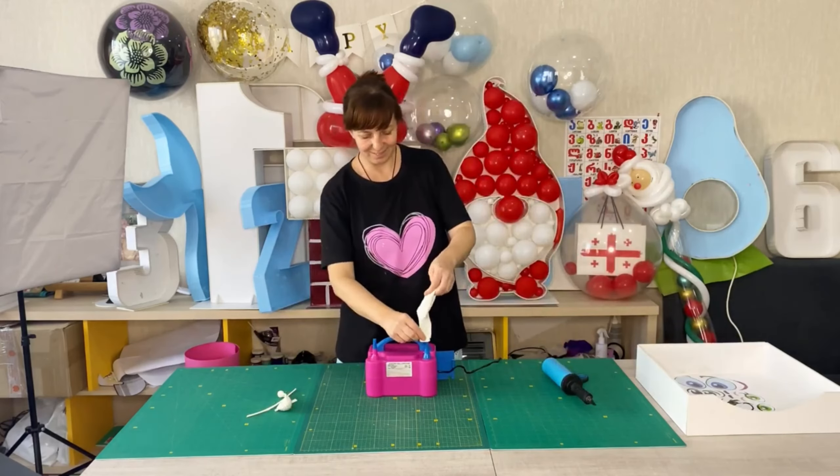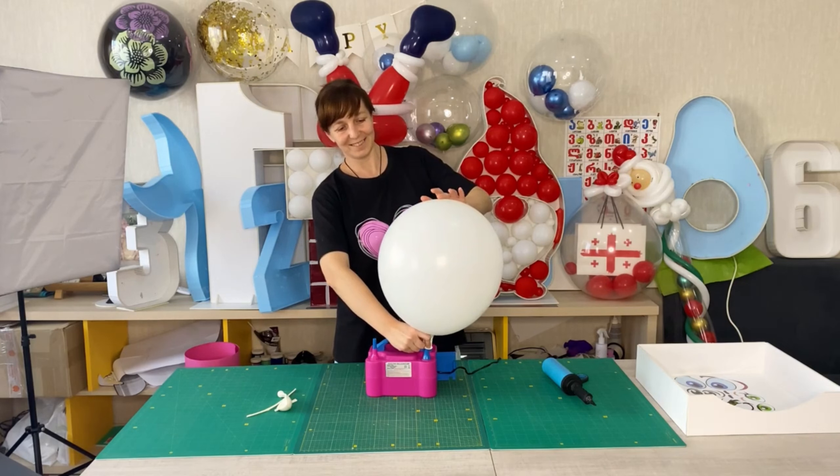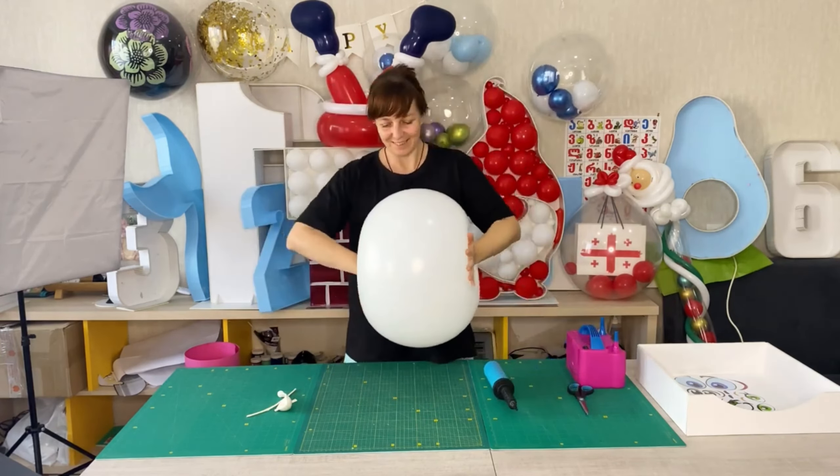Hello my dear friends! In this tutorial I'll show you how to make a balloon snowman. It's a very simple way. So, if you are ready to follow me, let's get started!